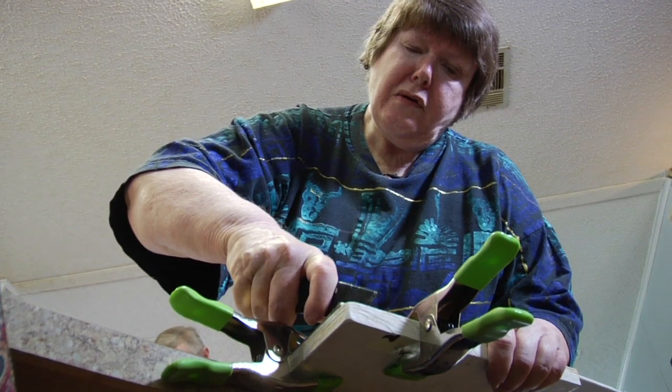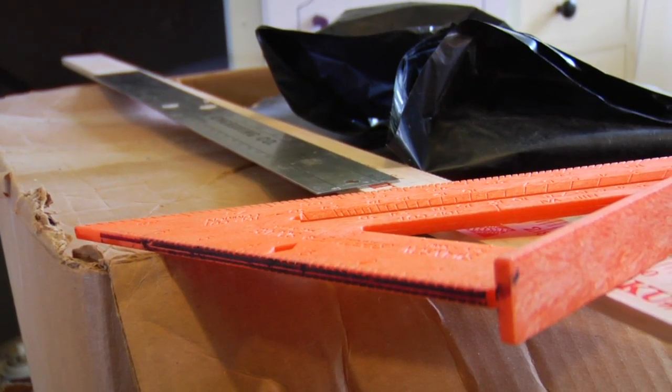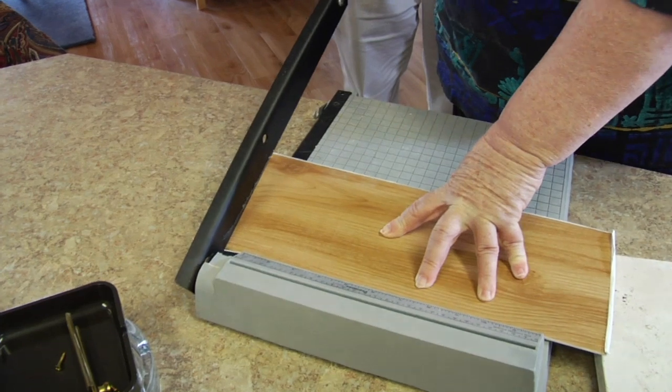The installation is so easy because we used only a razor knife, a steel ruler, a straight edge, a paper cutter. And if dumplings like us can do it, anybody can.